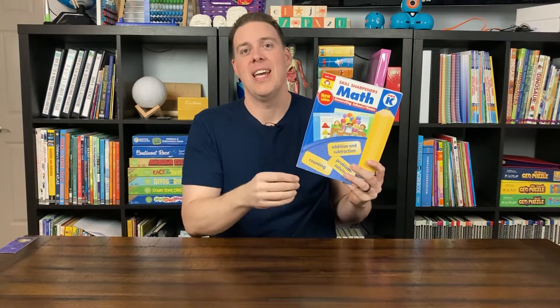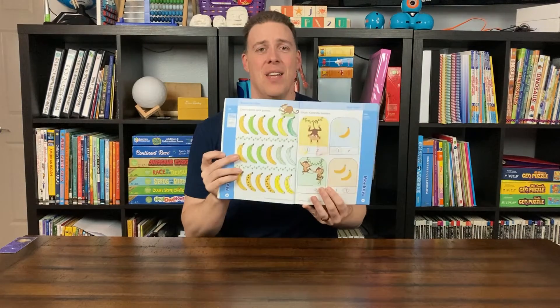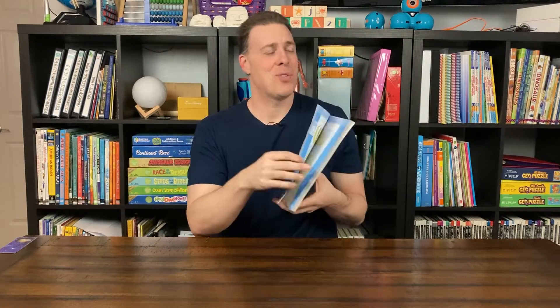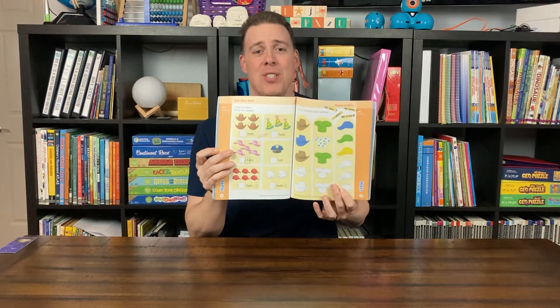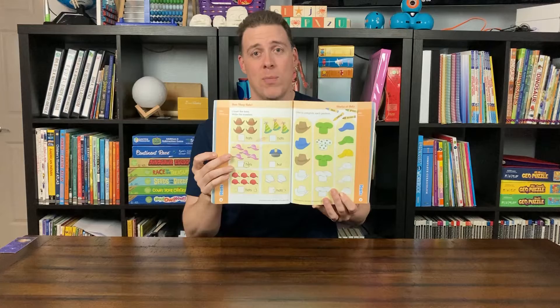Hello and welcome to Homeschool Together. Today we are talking about the Evan Moore Pre-K Math Workbook. In this workbook you're going to cover things like counting and numbers, adding and subtracting, comparing, and basic shapes and geometry. You get 10 units and about 150 pages all for about ten dollars.